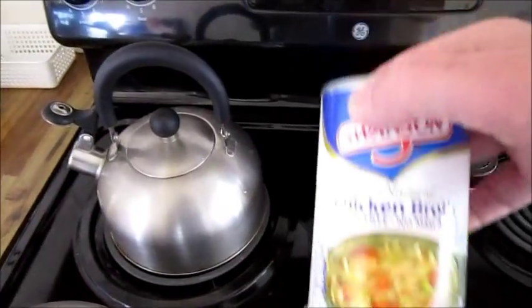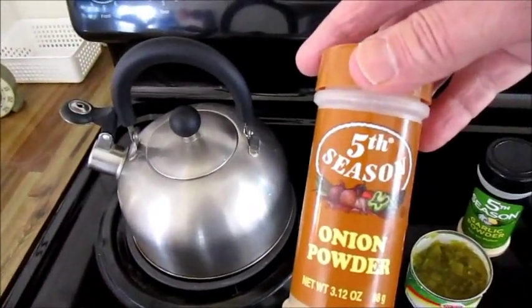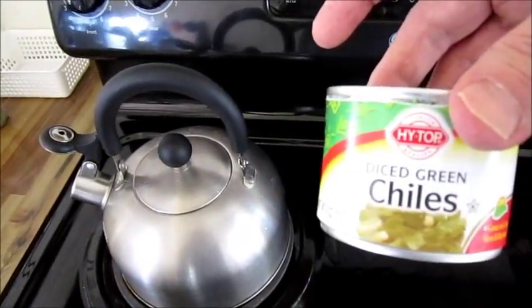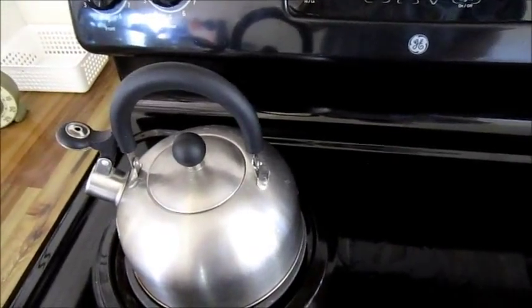I'm going to be using chicken broth, onion powder, garlic powder, half a can of diced green chilies, and a Roma tomato.